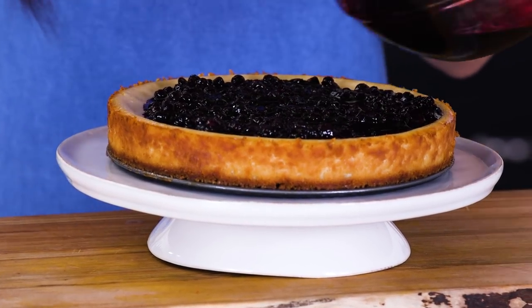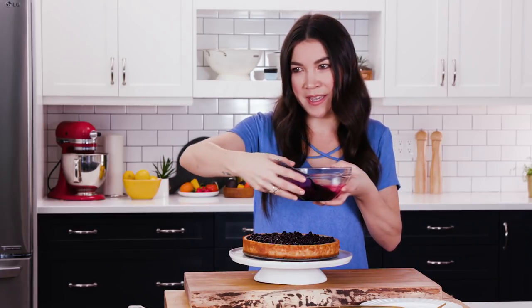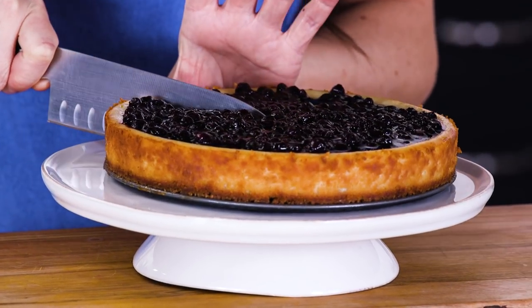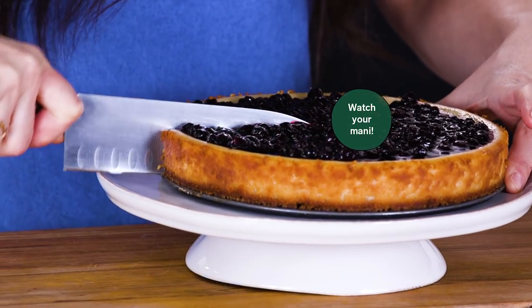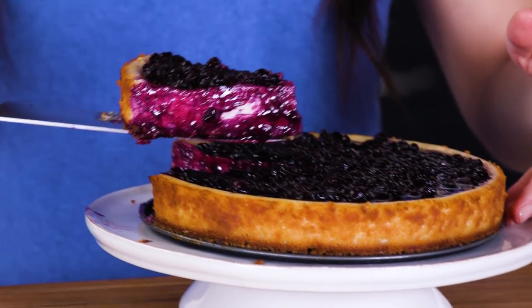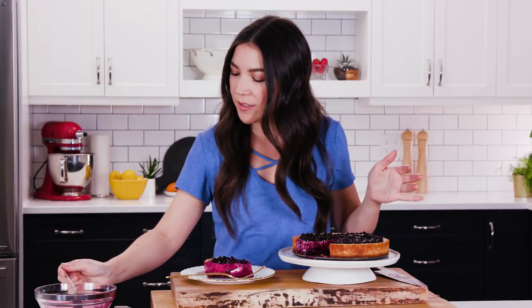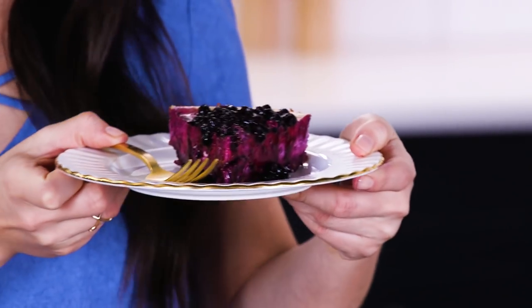I'll just get it right up to the edge, get all the blueberries on there. Nice layer. This is sexy. I think I'm going to cut myself a slice. Look at that. You're just going to get all blueberry ooze everywhere, but that's what you want. We're going to put more on here for me. And there we have it — classic cheesecake. That's how you vegan it.